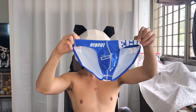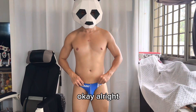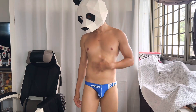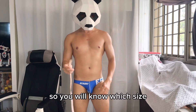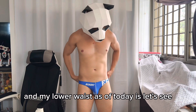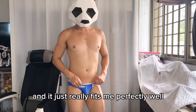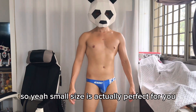Let's try it on and see how it looks. This is the Edge small size and it fits me perfectly. Let me take my body measurements so you have an idea of which size to purchase. My lower waist today is 83 centimeters and the small size fits me perfectly, so if you have an 83 centimeter waist, small is the right size.